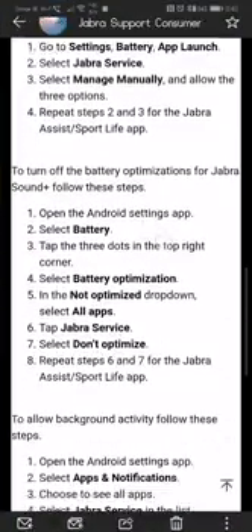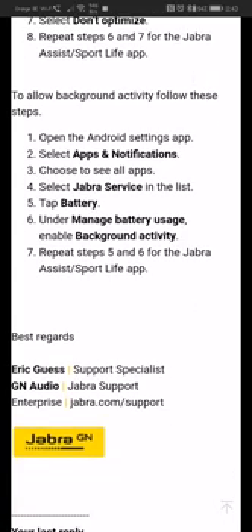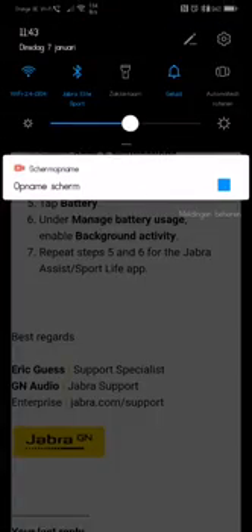Once you've done that, go to the next section. This is the Android setting: go to Apps and Notifications, select Jabra Services, tap on Battery, then Manage Battery Usage, and check the background activity setting. Follow these steps for the background activity.